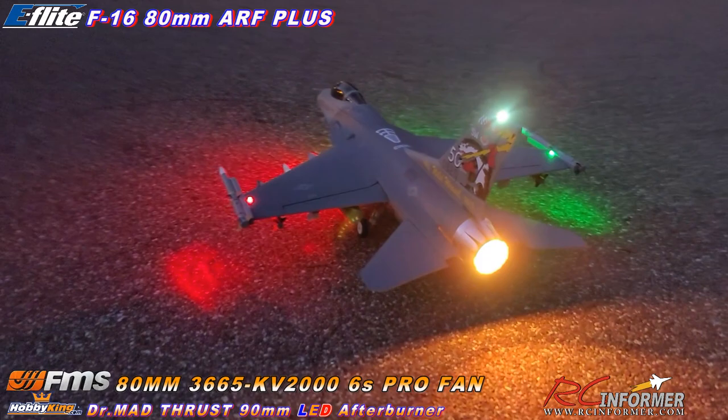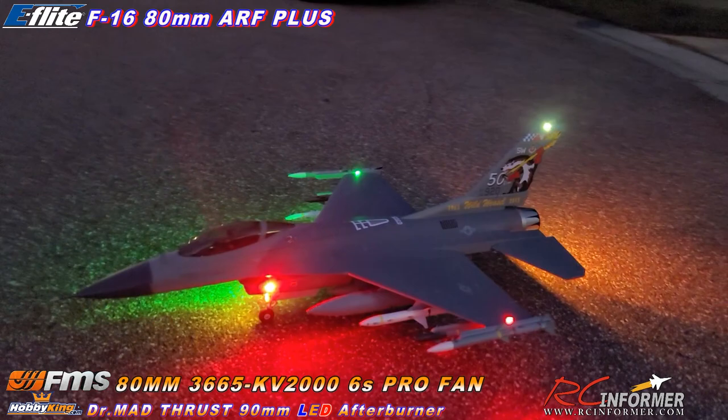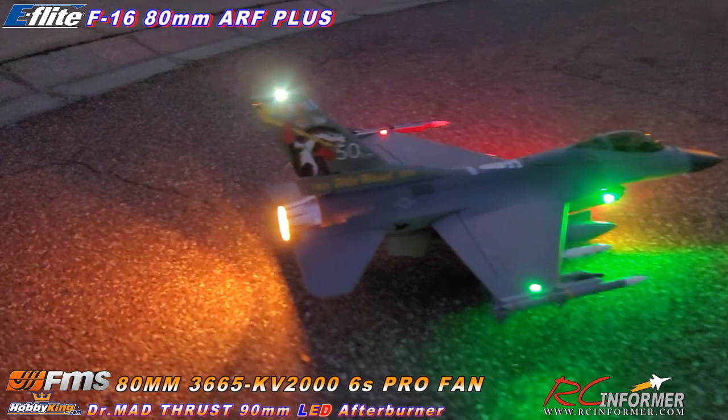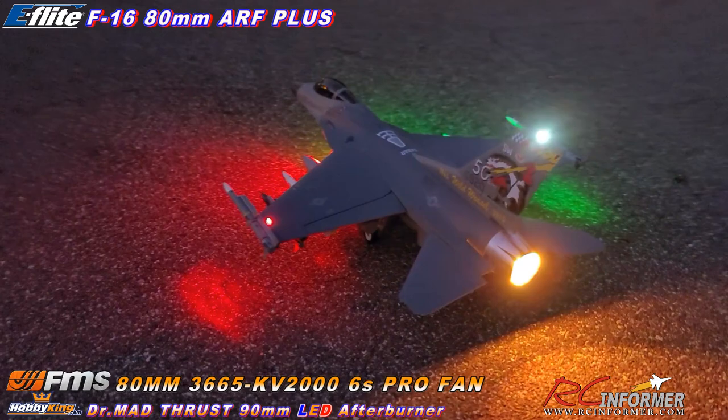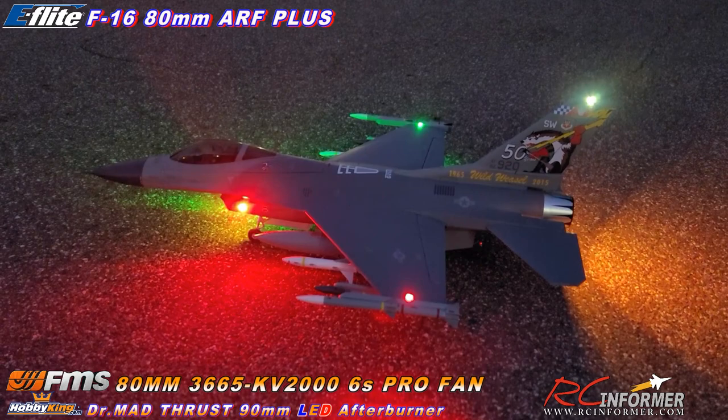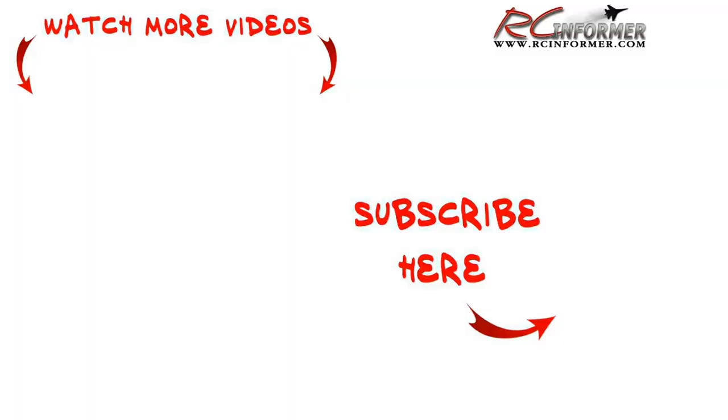Definitely a very cool model. I went with the Wild Weasel tail paint because I just thought it was the nicest sticker — the stickers go on this plane really nicely. Definitely a cool model. Anyway folks, thanks for checking out RC Informer. We are going to get this out to the field and fly it just as soon as possible for everybody. Once again guys, thanks for watching. If you guys haven't already, please like and subscribe to the channel, hit the notification bell, and stay tuned — more videos coming. Thanks for watching guys, and as always, see y'all next time.